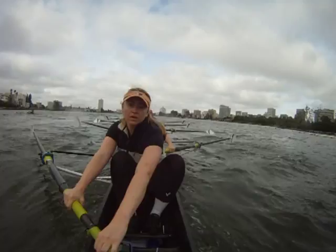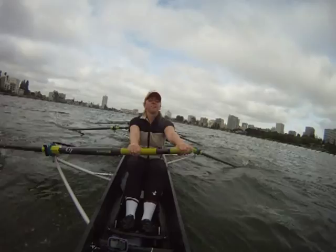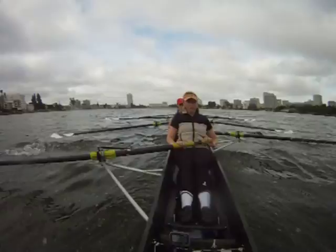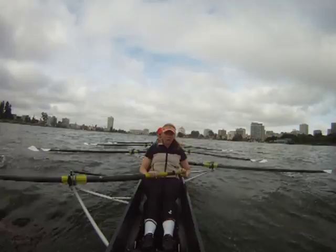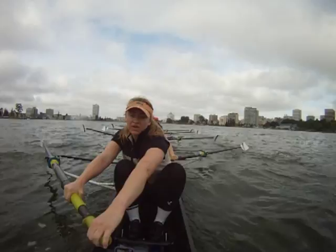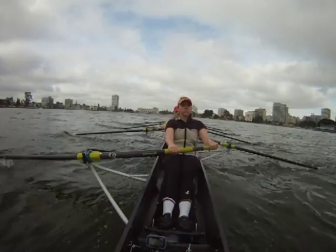By lengthening it out, doesn't mean sitting at the release. Releasing, lengthening that stroke, and swinging forward. 250 down, 32. No worries of the wind.